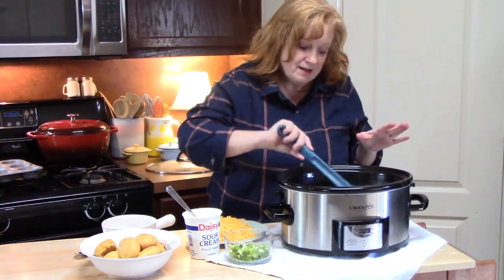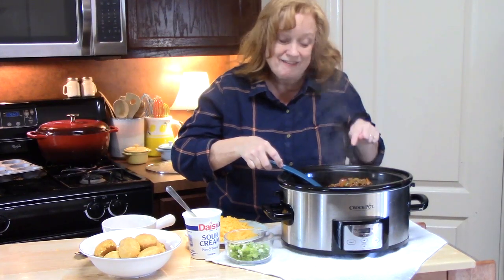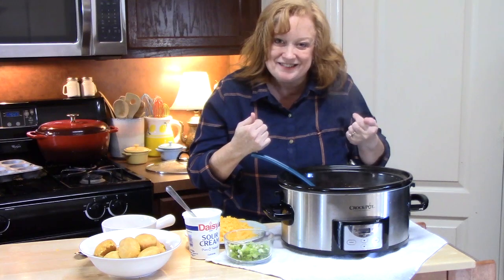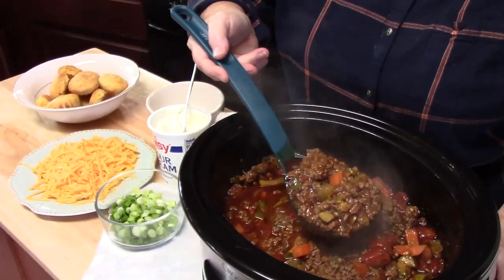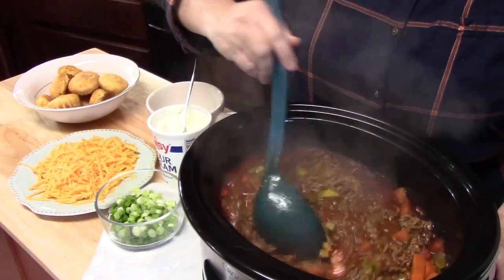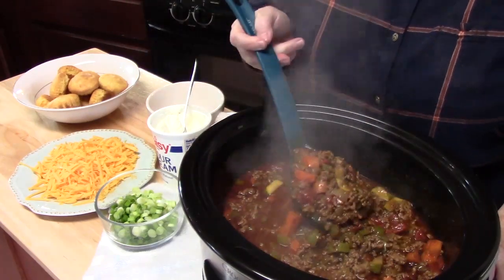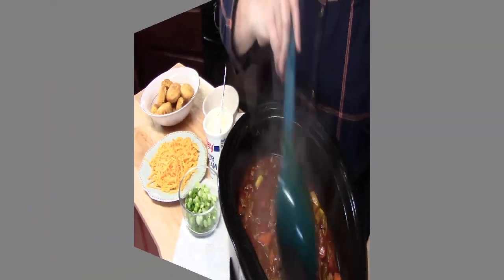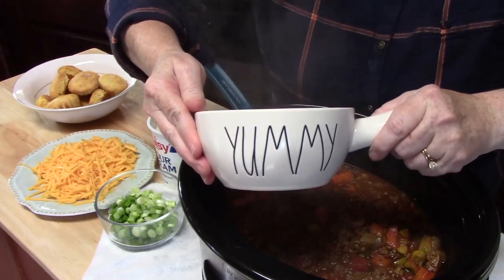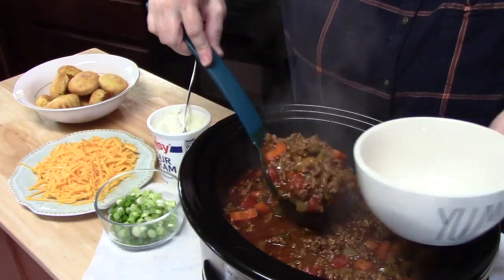It smells amazing. Come a little closer — look at the beautiful ingredients in there. A beautiful chili for a chilly day outside. I've got my favorite bowl here — that's actually the name of my bowl, 'Yummy.'